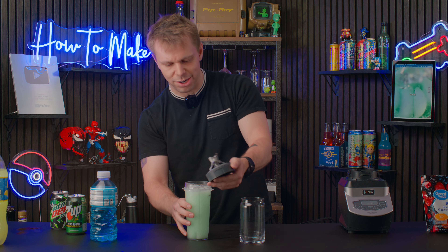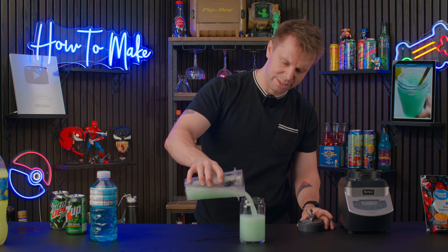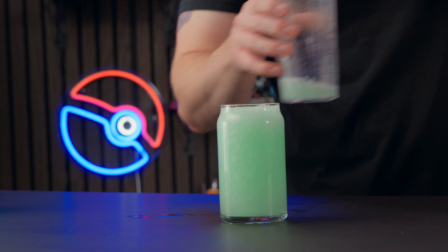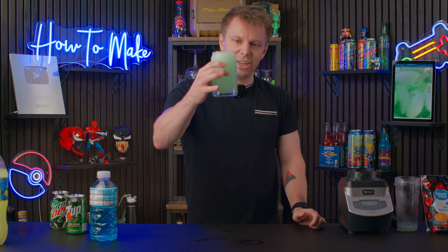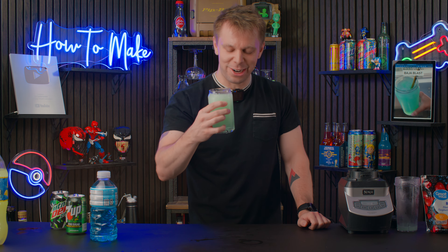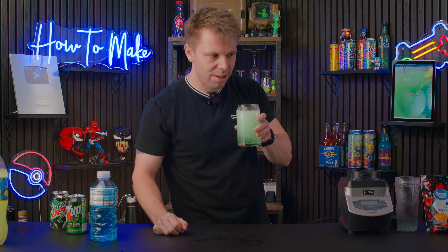It doesn't totally freeze when you blend soda, but it's a little messy. Looks actually pretty good. I'll be honest, I'm excited for this one. Cheers — this is Alcoholic Baja Blast. It tastes like Baja Blast. That's crazy. This is a win, this was actually really good.